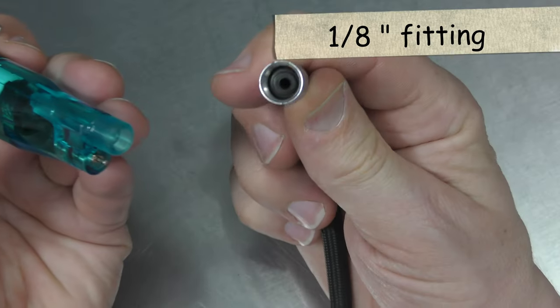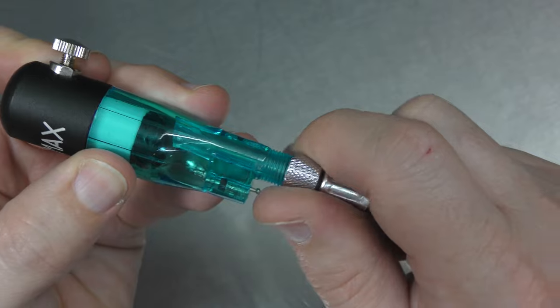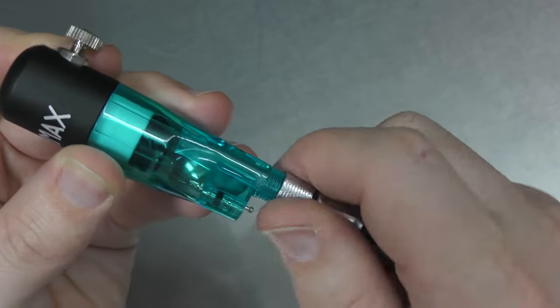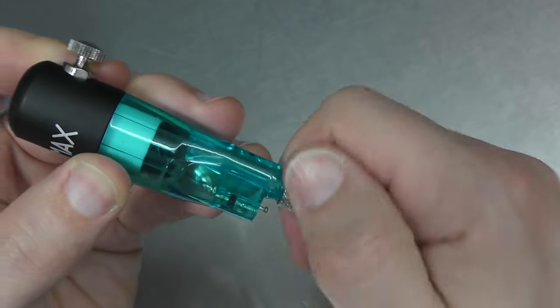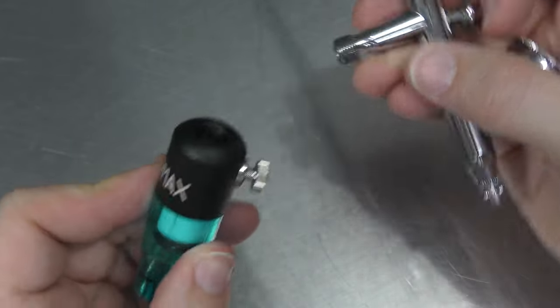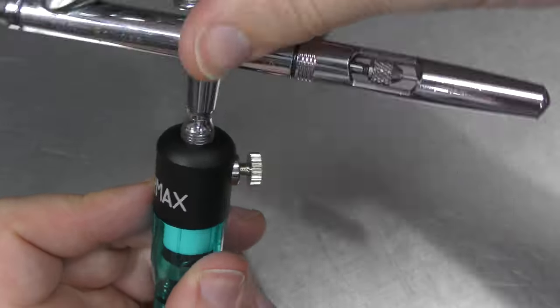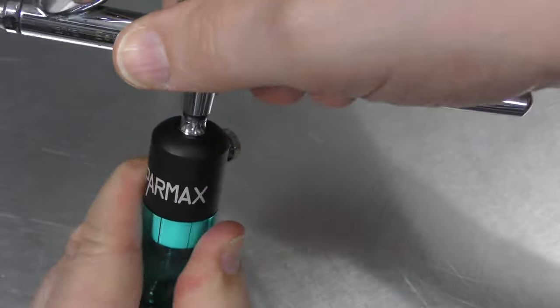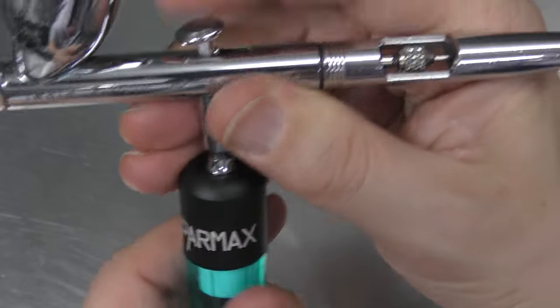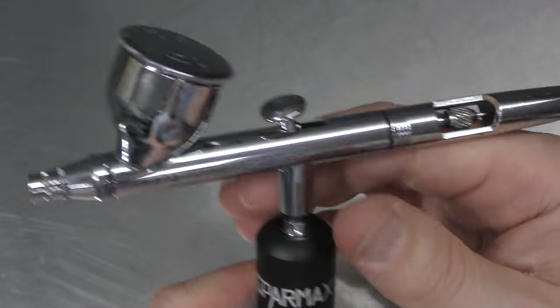Let's go ahead and hook it up. I've got a regular 1/8 fitting which will screw straight onto here. I don't think you're going to need any Teflon tape. It also says that you can hook this up using a quick connect, so I'll be interested to try that. I'm going to take my Eclipse airbrush, use that for the demonstration, and screw that on the top. This will be interesting because the Eclipse doesn't have a MAC valve, so having this feature handy on the Eclipse could be a great thing.